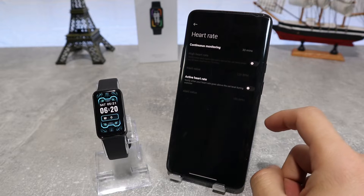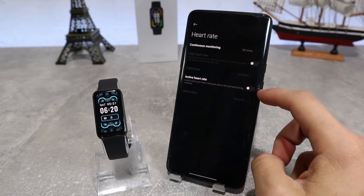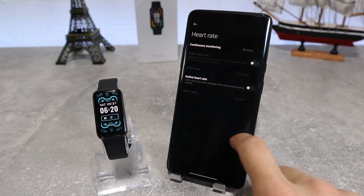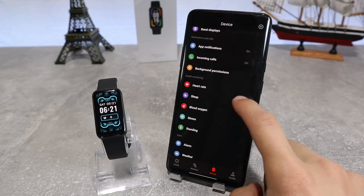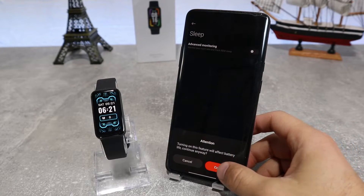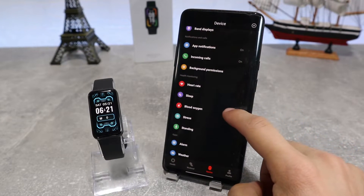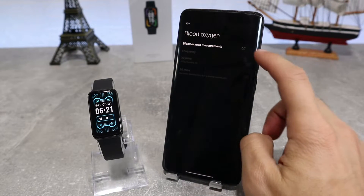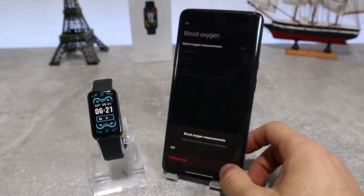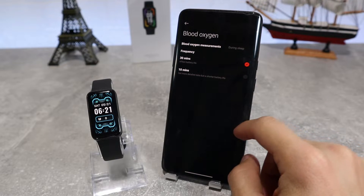Next are health monitoring options, like heart rate, where we can choose if we want continuous heart rate monitoring. We can also turn on and off resting heart rate and active heart rate. After that, we have the sleep monitoring option if we want to leave advanced monitoring on or off. Next is blood oxygen, which we can set to measure during our sleep and at the frequency that we want. Next, we have stress where we can choose the all-day monitoring option.